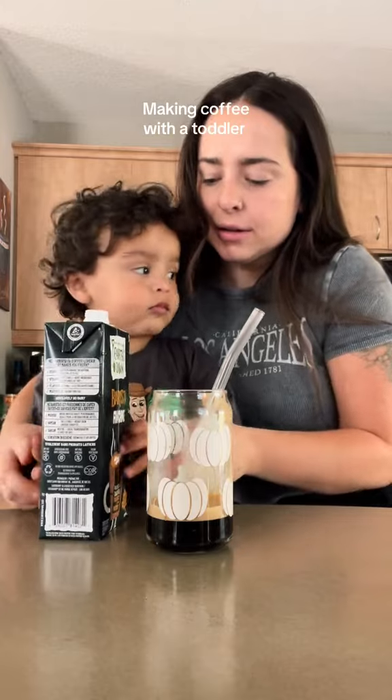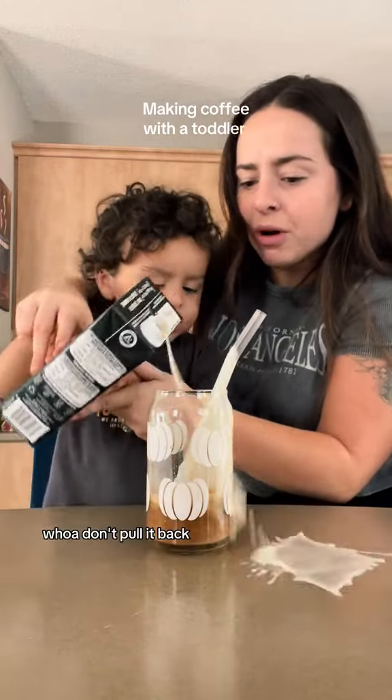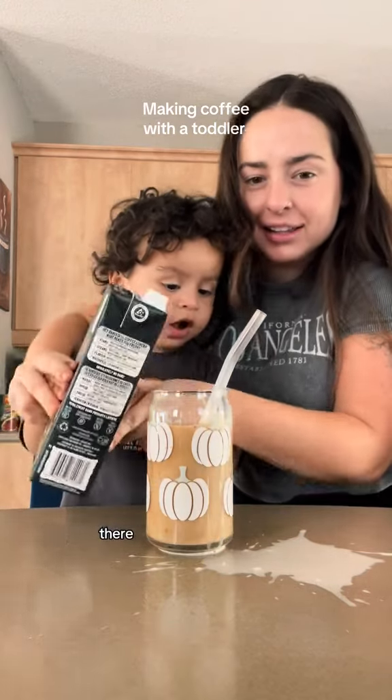Is that ready? I'm gonna pour it. Watch where you're pouring. Whoa! Don't pull it back! There.